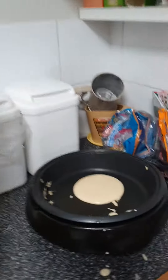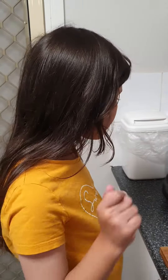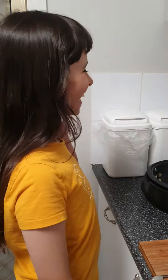What are we thinking now? Still no bubbles, so no flipping yet. No, no, mama. This is like the Chef Lily show — it is the Chef Lily show!